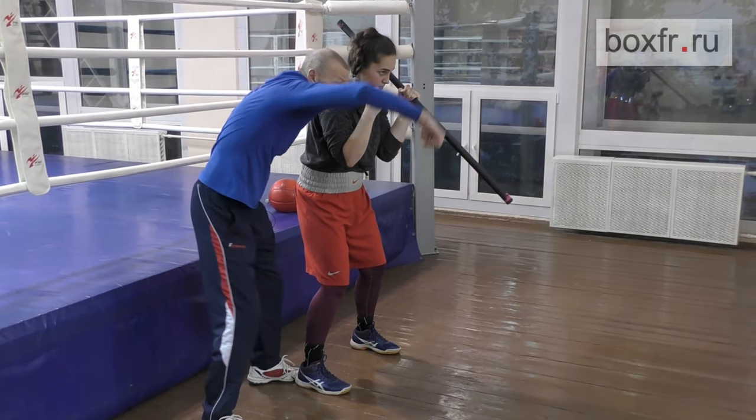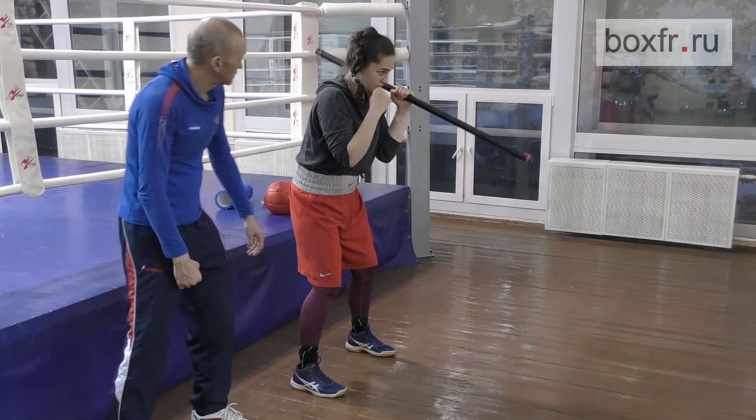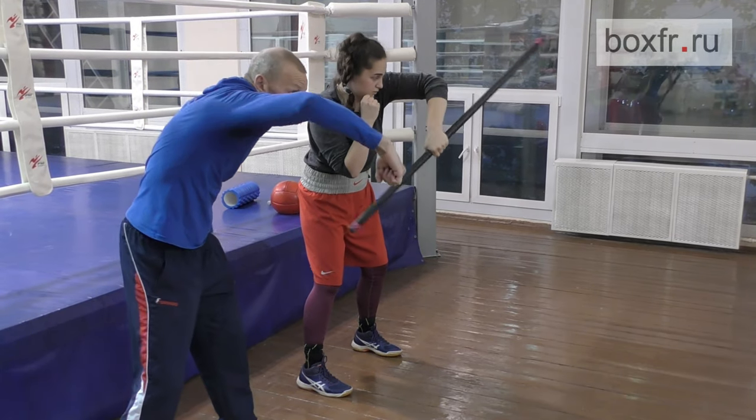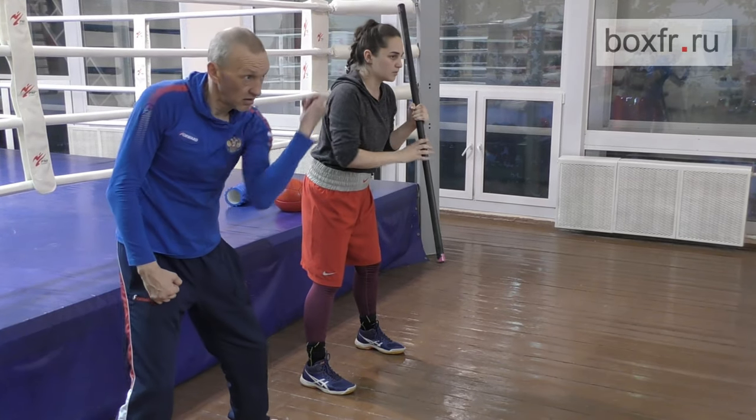Okay, here you go. Was it comfortable this time? The shoulder goes forward. The fist goes forward. No, do not force it to return. It falls down, down and inside.